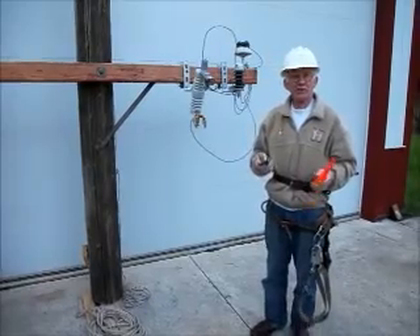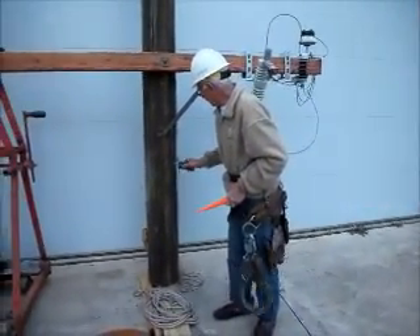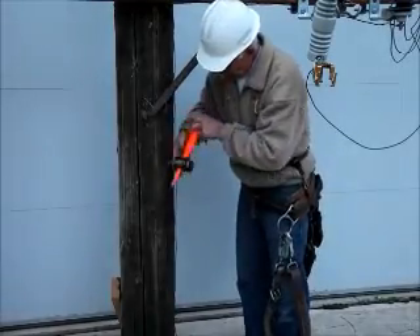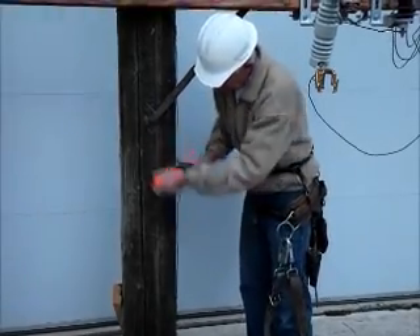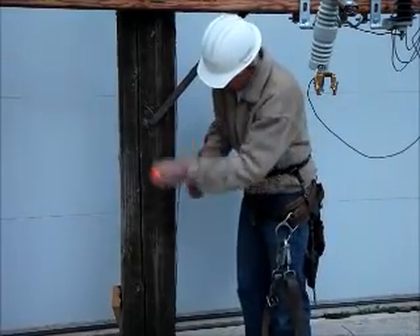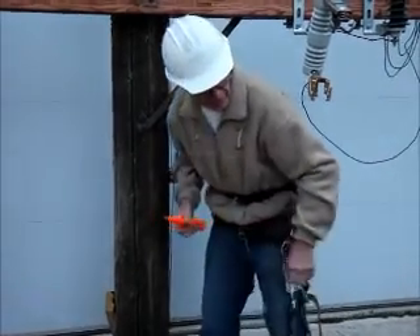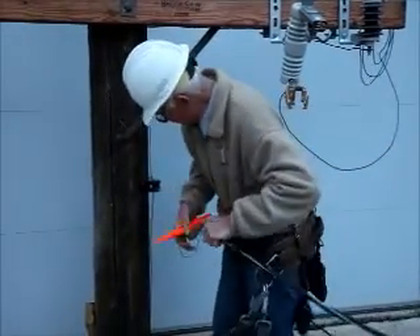We're going to install an insulator first — it's a porcelain insulator — and we'll start the hole here. You can do this with a screwdriver, but this is nice for porcelain because it's not going to chip the glass. We can run that right in there with this tool, and then we'll hang the triplex cable on it.